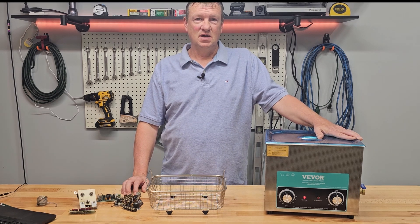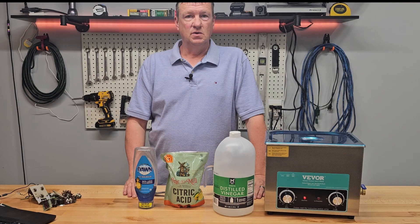This is the 10 liter model. I'll put a link in the description so you can look at the specifications. They have other sizes and prices are according to the size.